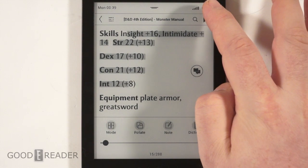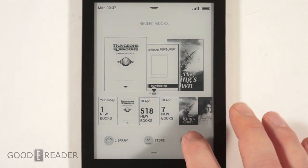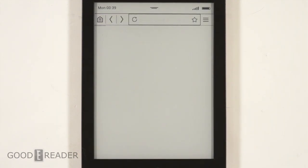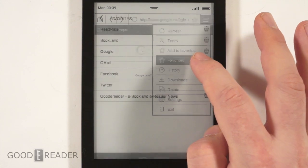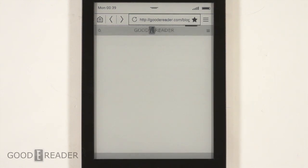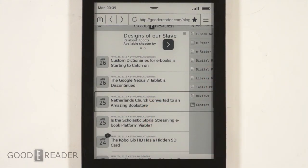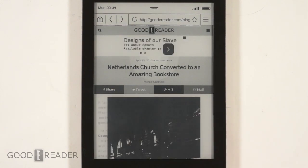Next is the web browser. Web browsers on e-readers — don't expect them to be as good as your tablet or computer. They're going to be very slow and it's a refreshing screen, so you won't get that fluid experience. We'll open up our favorites list and click on the mobile version of our website, Good e-Reader. It loaded pretty quickly on a regular Wi-Fi connection — got there pretty fast. Let's click on an article and see how it loads.